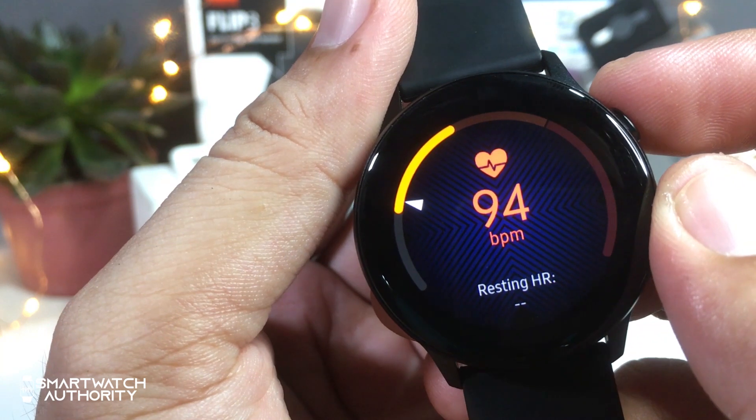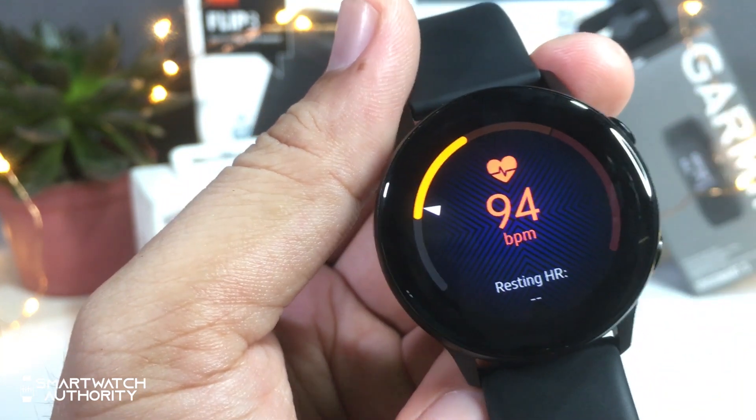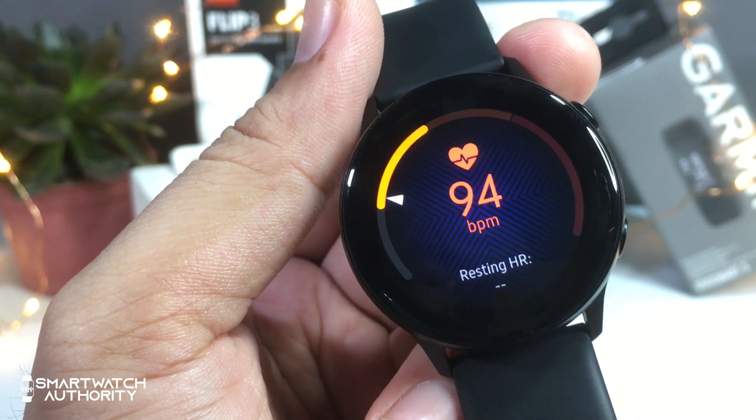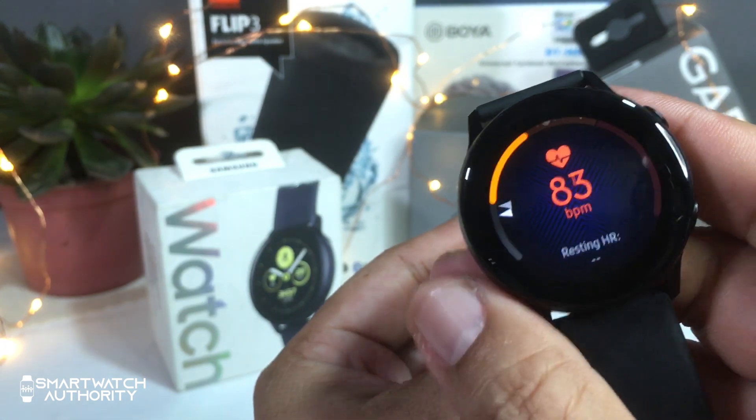But the blood pressure monitor, if you are under the list of countries that has this feature, you will need to have the Samsung Galaxy S10, because it requires the S10 sensor to set up the MyBP Lab application.